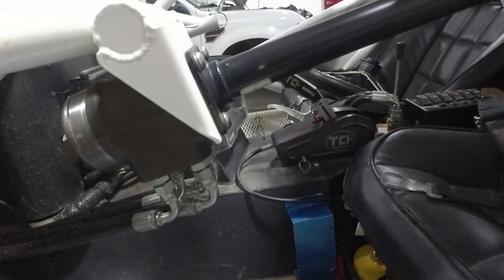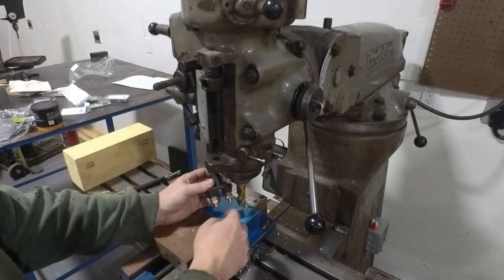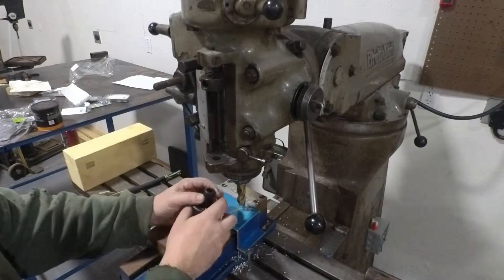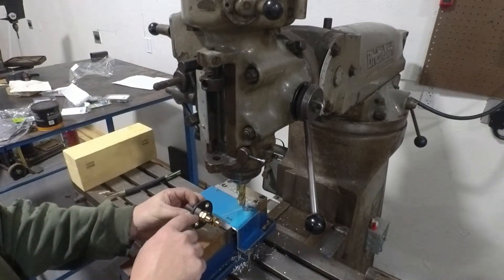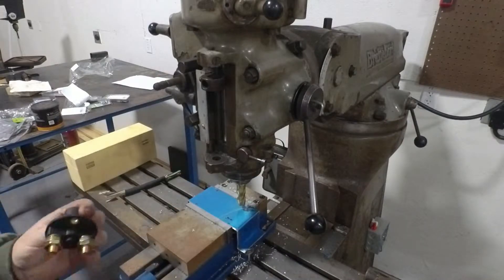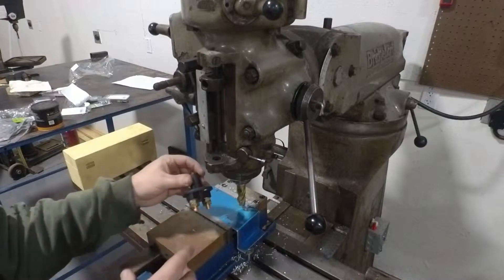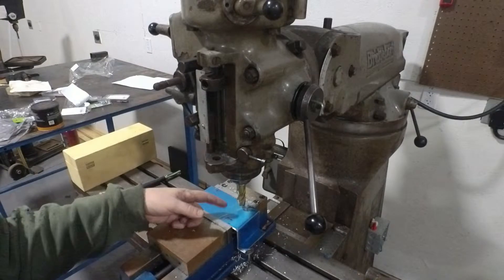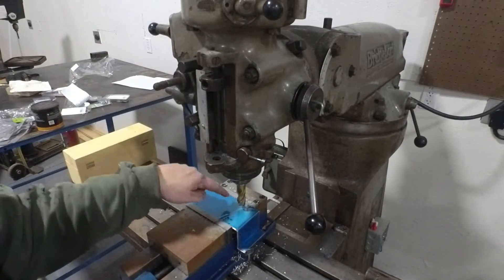Next, we'll notch the hole for the disconnect switch. We set the switch on the box and make a couple of marks. We've got our collet loaded with a three-quarter-inch cutting bit in the Bridgeport — it may need to be just a little wider than three-quarters, but we'll start there. Once we mill mark to mark, we can try to fit the switch in and then shave off a sixteenth or eighth of an inch as needed to get it to fit.